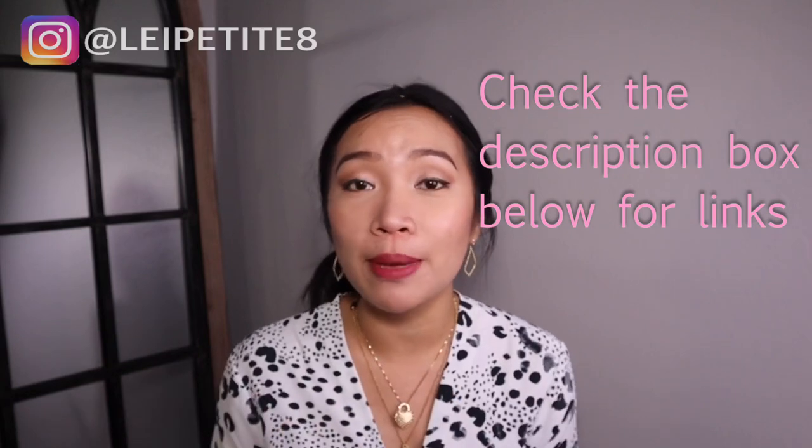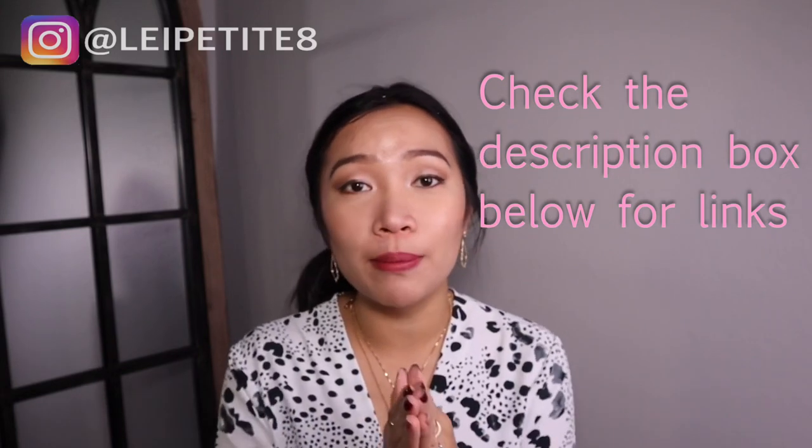Make no mistake, this is still a relevant bag. What's up YouTube? Welcome to my channel. This is Leigh. I do videos on luxury, styling, and beauty. If you like any of those, I invite you to subscribe and ring the bell so you never miss any of my uploads. I do videos two to three times a week, and in between videos you can find me on Instagram as Leigh Petite 8. Feel free to check the description box below — I will have all products mentioned linked down there. Now let's jump right in.